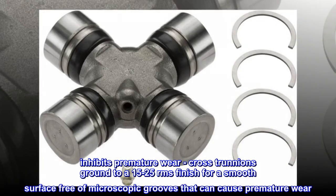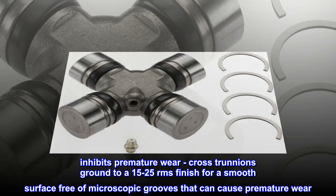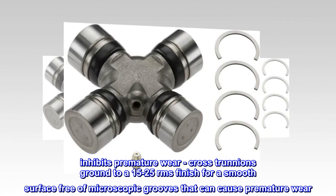Inhibits premature wear. Cross trunnions ground to a 15-25 RMS finish for a smooth surface free of microscopic grooves that can cause premature wear.